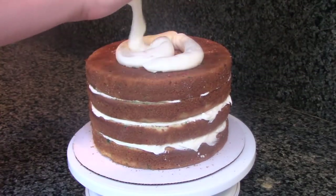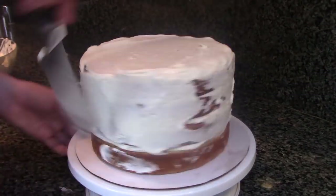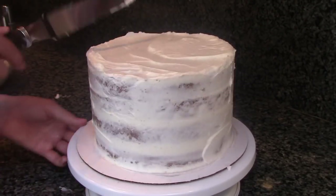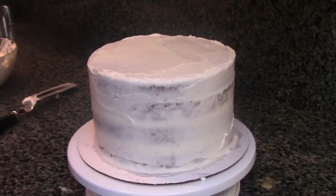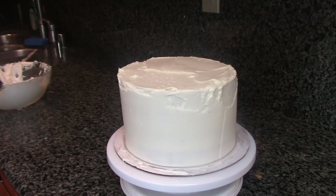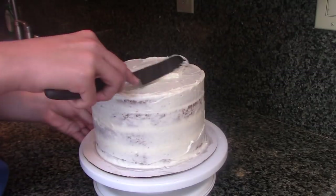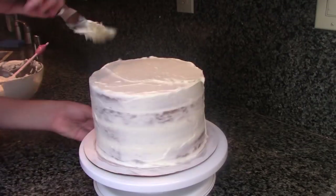Next, give your cake a crumb coat just to lock in any possible crumbs. Once your cake is crumb coated, put it in the freezer for 15 minutes or until it's firm to the touch. In addition to using an offset spatula, I'm also using a bench scraper to smooth my cake. Then give your cake a second layer of buttercream — this time really make sure that your coat of frosting is completely smooth.